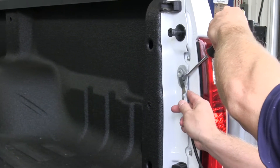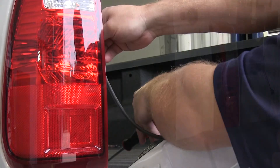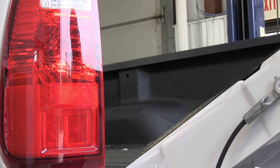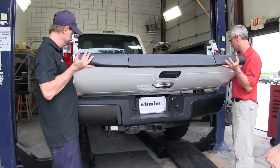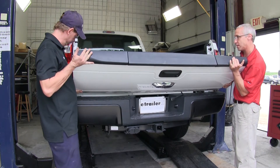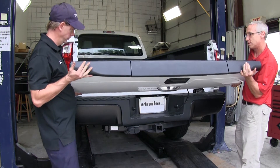Now we're ready to go ahead and remove the tailgate. To do this, we'll use a small flathead screwdriver to lift the tab up and release the safety cable holding the tailgate. Once we have that done, we'll open the tailgate just a little bit and lift up on the passenger side. When we do that, it'll lift the tailgate off of its tab. Now we'll have to pull gently towards the passenger side to remove it from the post that is on the driver's side.